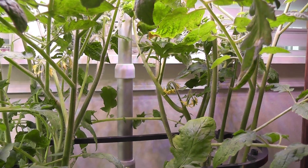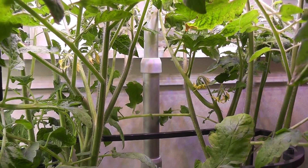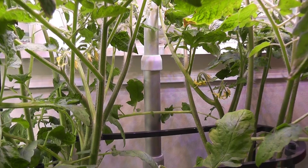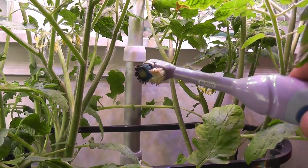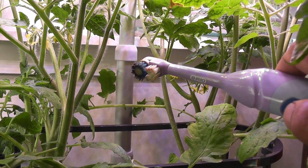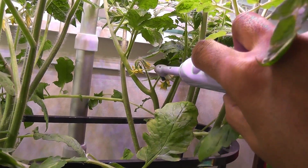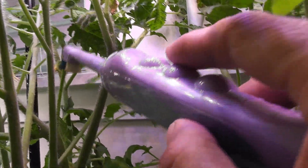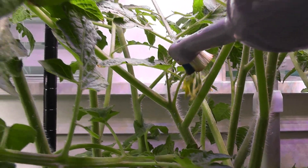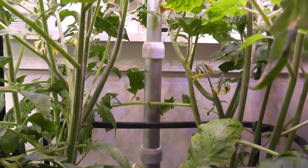Normally I don't pollinate the tomato flowers because tomato flowers are full flowers — they have male and female pollen and should be able to take care of themselves. But these flowers don't seem to be taking care of themselves, so I'm using an electric toothbrush to help pollinate these flowers. Let's see if they can survive and produce some tomatoes.